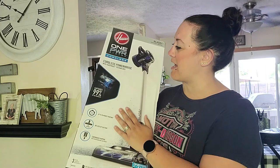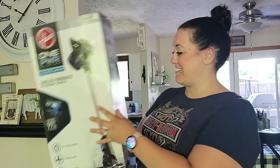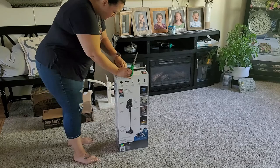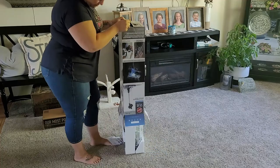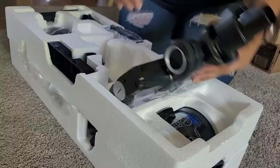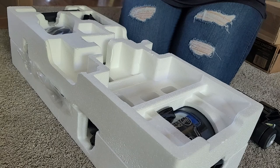So today I did go ahead and pick up this cordless powerhouse — we're gonna get this bad boy opened up and see what's inside. This is the One Power Blade Plus cordless vacuum kit. It's considered a kit because it comes with the 3.0 amp hour battery. I actually received this for $159.99, and I also got the One Power Dust Chaser cordless handheld vacuum for free.